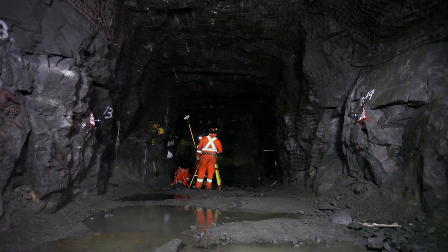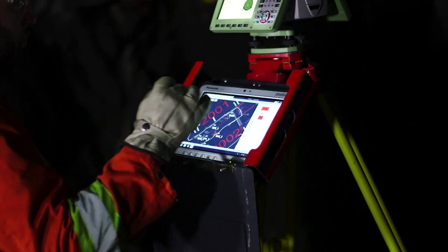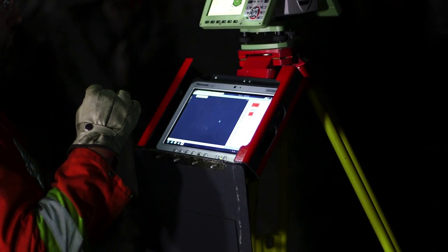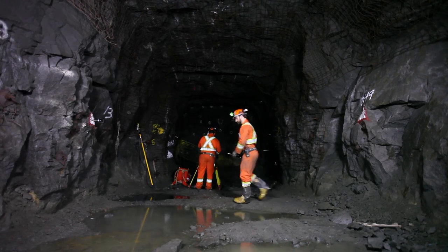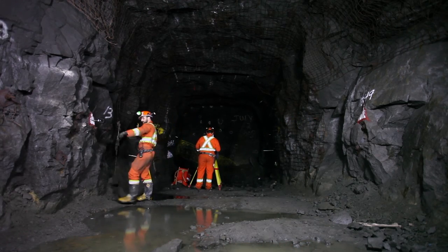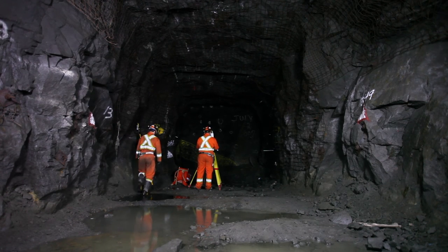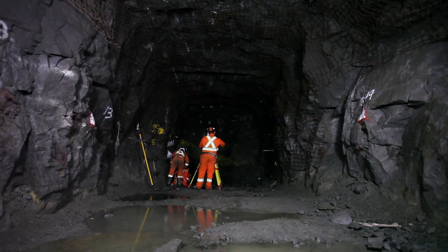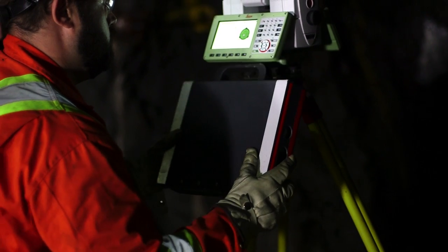Once all the holes have been marked up, the drawing will change to show which holes have been found. Once all the work has been done and saved, the tablet and instrument can be turned off and all the equipment can be torn down and put away. Remove prisms from the wall and place them in the case. Close the tablet case and put it away.